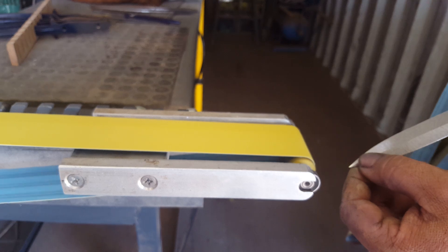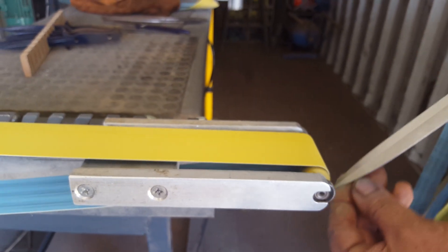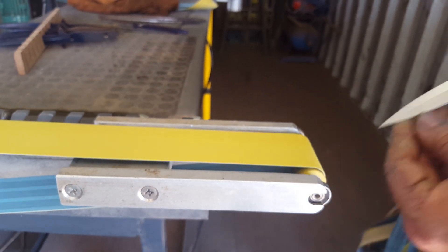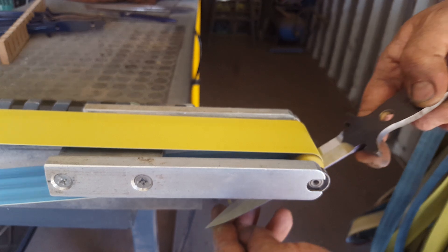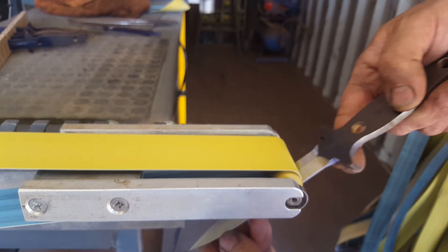Obviously be mindful not to change the bevel, or the angle of the bevel. And if I stop shaking so much, it will get easier.